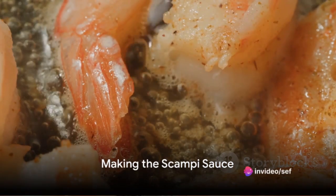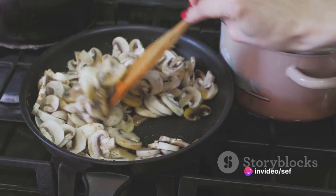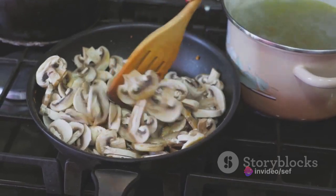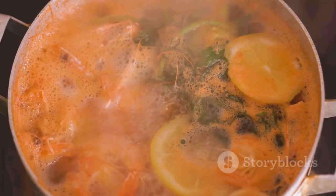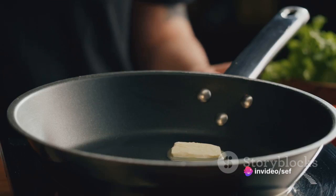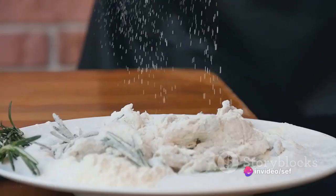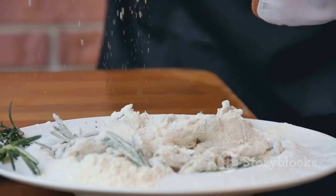Next, the scampi sauce takes center stage. In the same skillet, sauté minced garlic and optional red pepper flakes until the air fills with a heady aroma. Pour in a quarter cup of dry white wine and the juice of one lemon. Let it simmer, reducing slightly as the flavors meld beautifully. Stir in more butter, watching as it melts into the sauce, thickening it just so. Season to taste with salt and freshly ground black pepper.